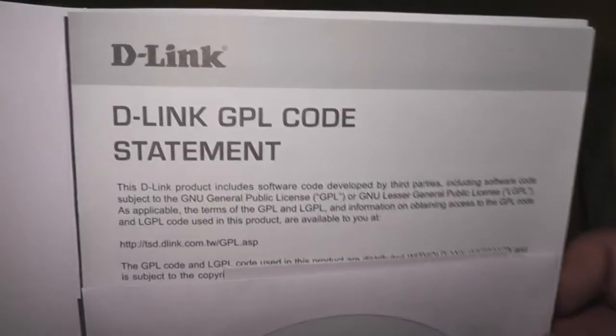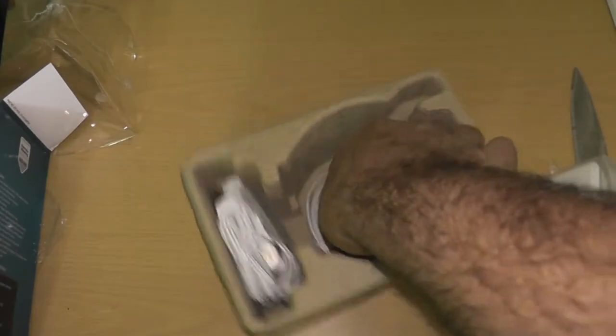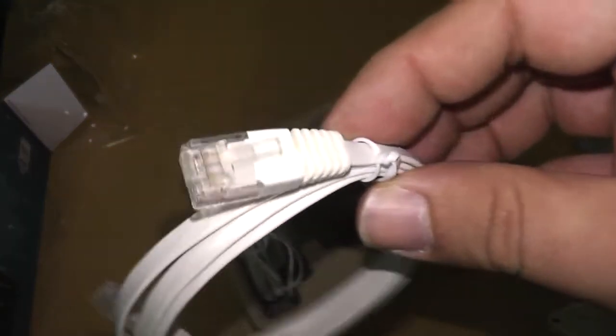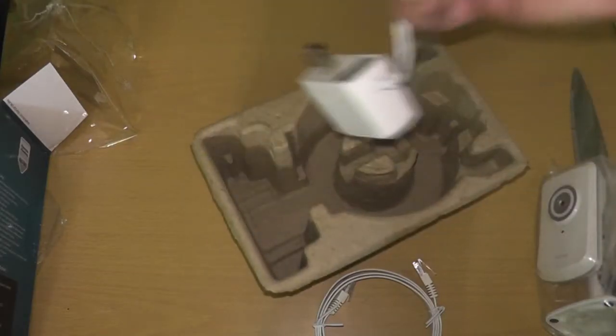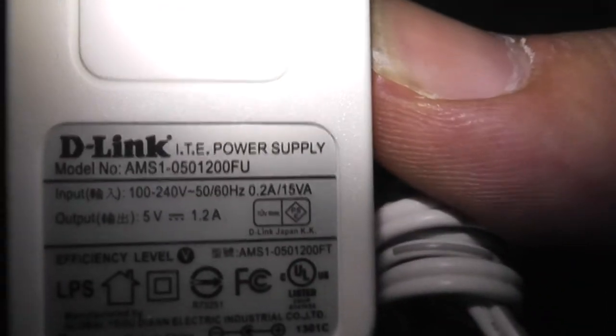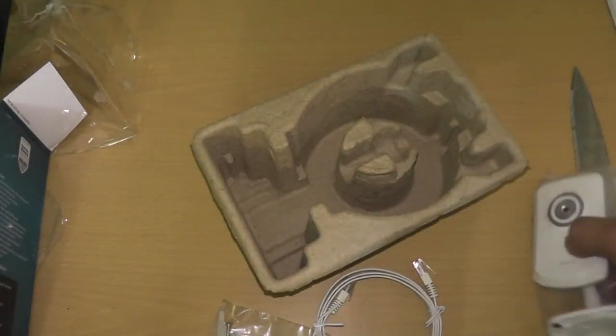So there is a 'start here.' It's just a CD — nobody's gonna read the D-Link GPL code statement, they're just gonna go with the CD. Inside the box, we get the camera. You also get a very short cable that you'll probably use once just to set the camera up, and after that you'll never use it again unless you need it for power. They also give you some wall mounts if you want to mount it to the wall. The power adapter runs at 5 volts, 1.2 amps — almost USB compatible. It looks like it's just your standard plug-in.